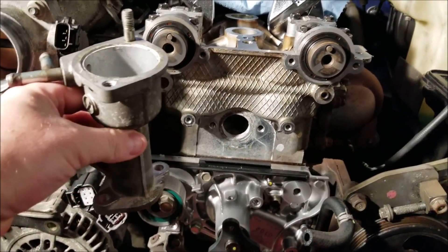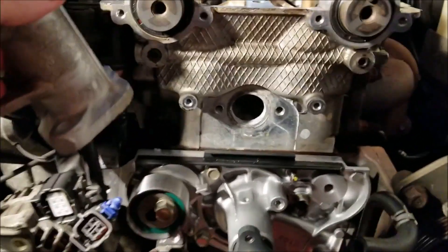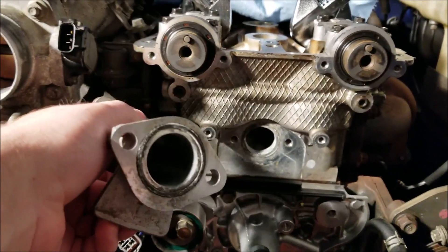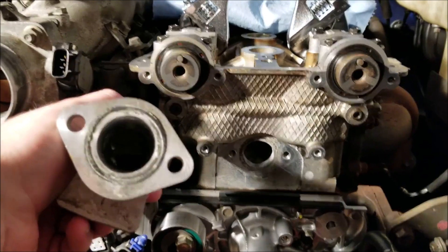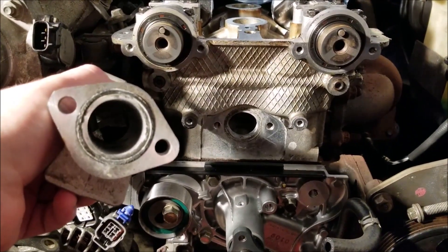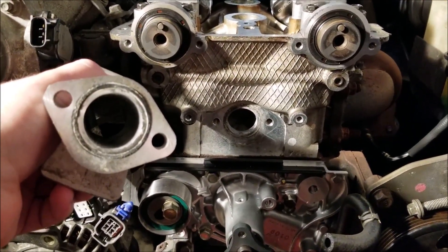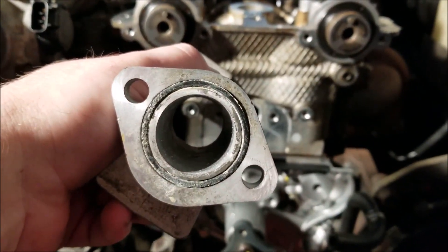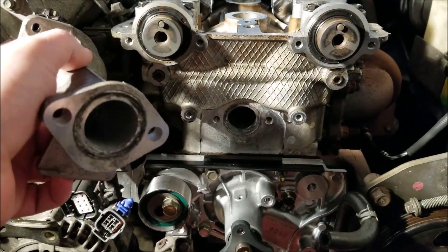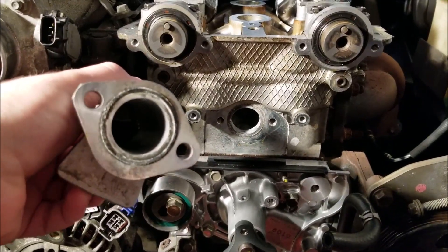It's the housing here that holds the thermostat in place and connects right to the engine block. In retrospect I would recommend not removing this, but as the kit I purchased came with a new o-ring I figured it would be a good idea to do so. I've had a lot of challenges with the o-ring that was supplied in the kit — as you can see, the one that came on the car is all rusty and crusty and needs to be replaced, and the o-ring that came with the kit didn't quite fit.